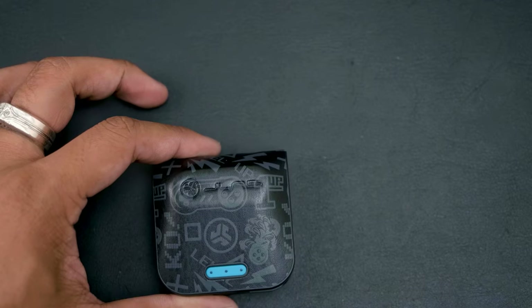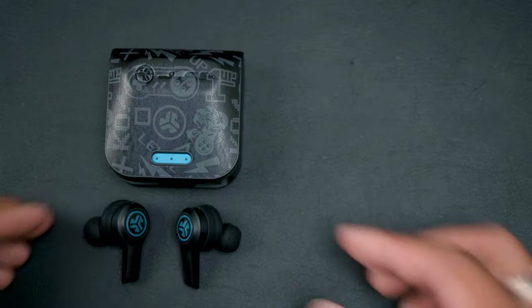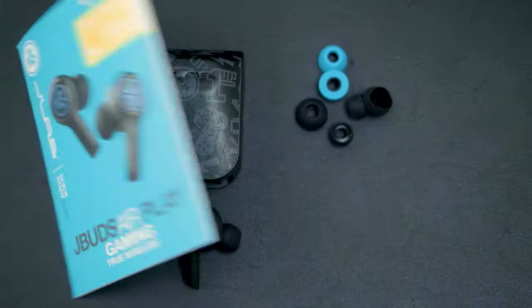Taking a look inside, we're going to get the charging case for the earbuds with a built-in charging cable. Inside the case are the two earbuds. Aside from the medium tips on the buds, you're also going to get a set of large and small ones, as well as a set of medium foam tips. You also get a manual.